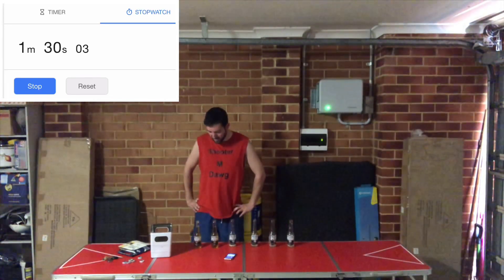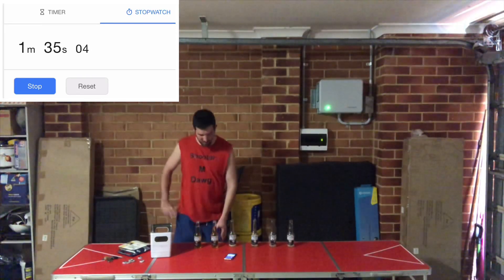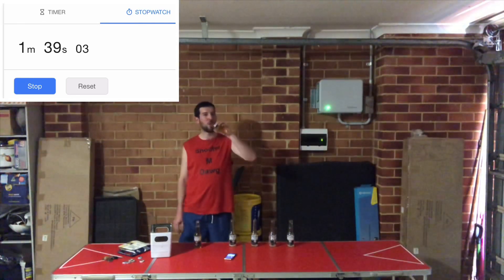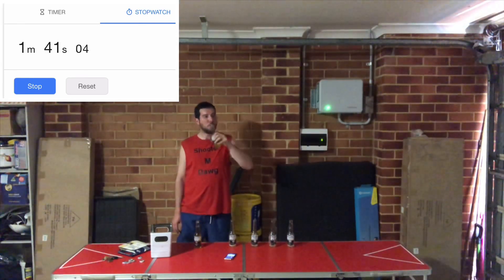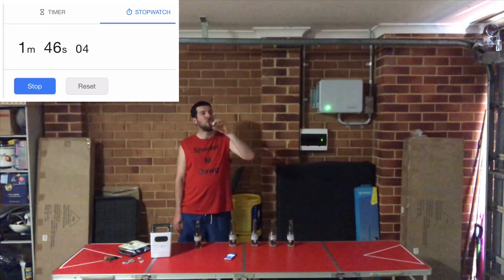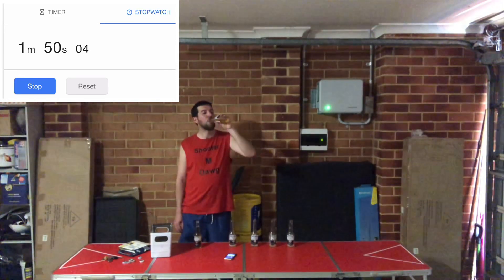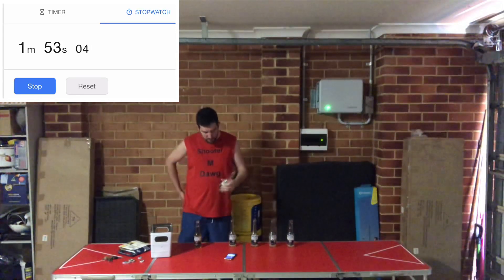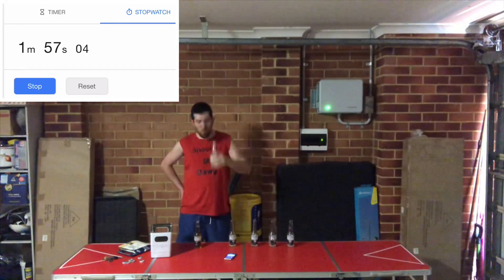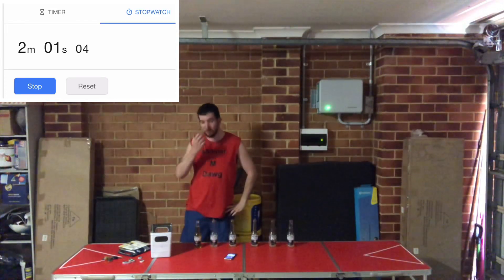Minute 30. Two minutes in, one minute to get one done.